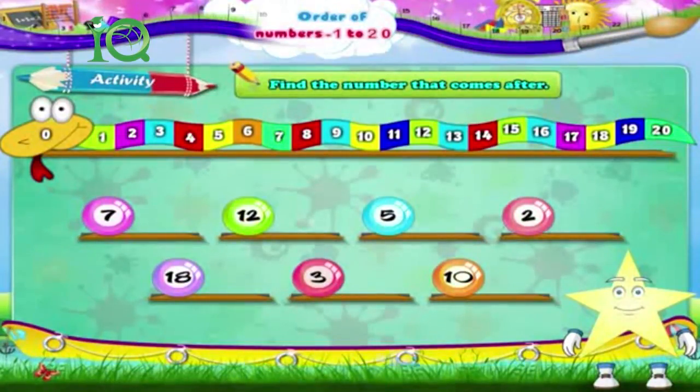The number after 7 is 8. Next is 12. The number after 12 is 13. 5. The number after 5 is 6.